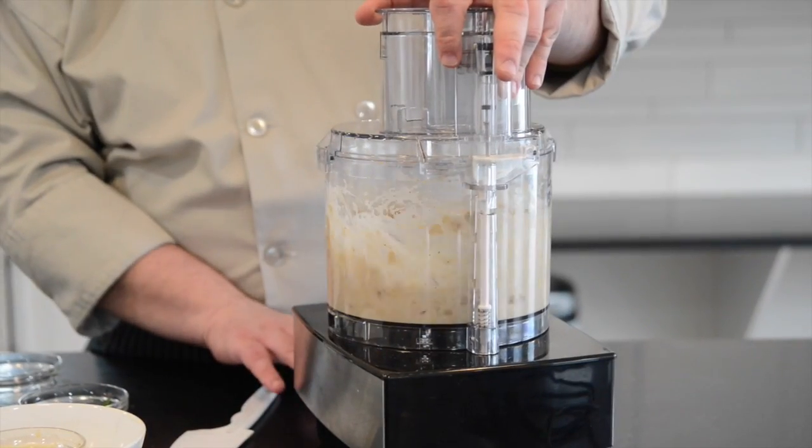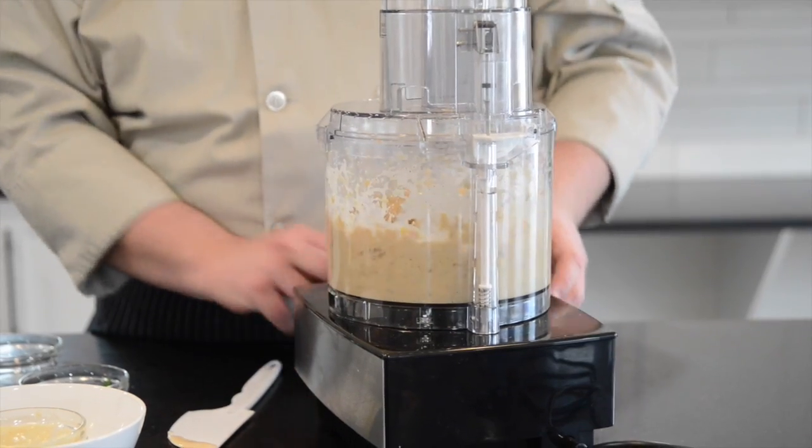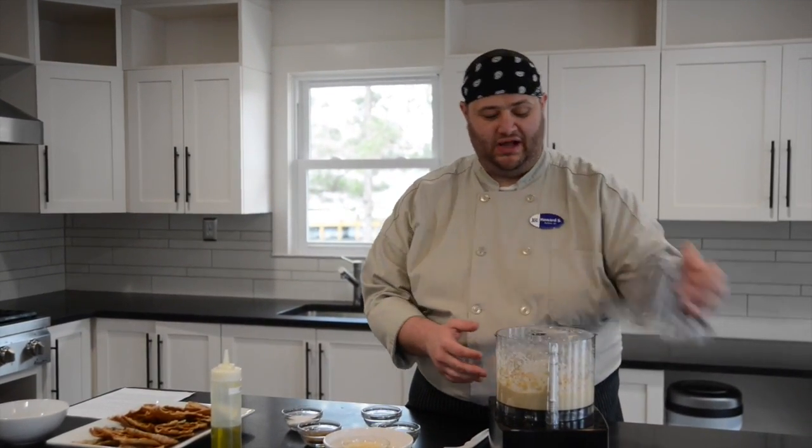I'm going to pulse it just for a little bit. Once the chickpeas look like they've started breaking up, we're going to puree it until it's nice. Once you get it to your desired consistency, you can go ahead and take the top off.